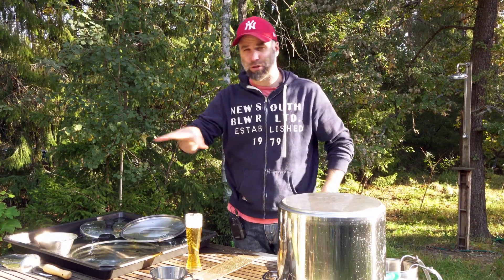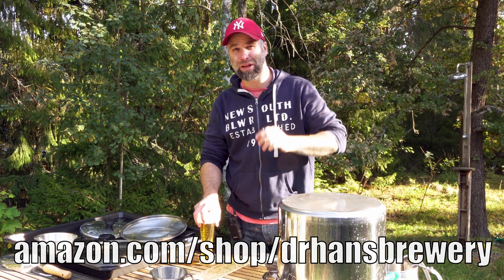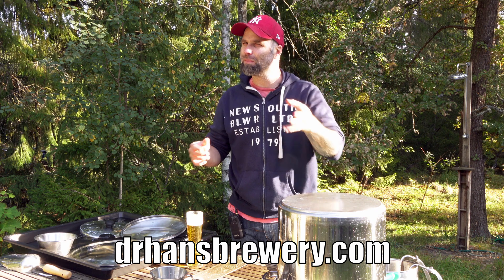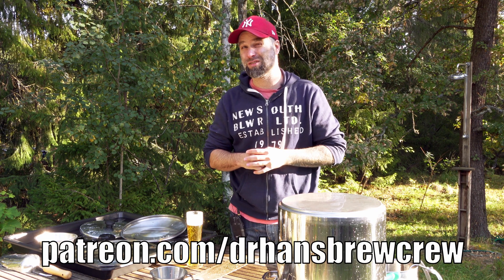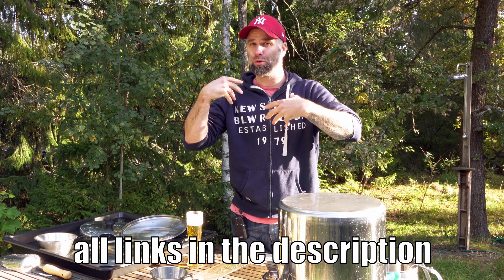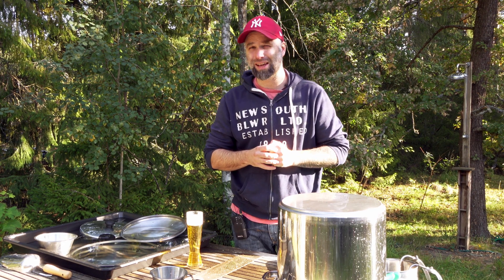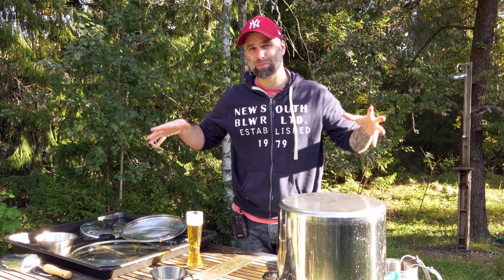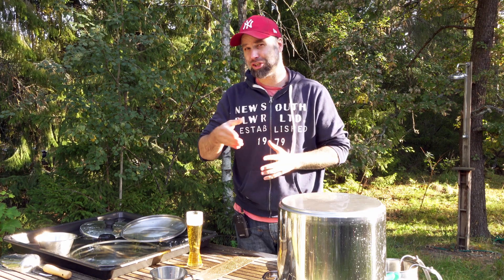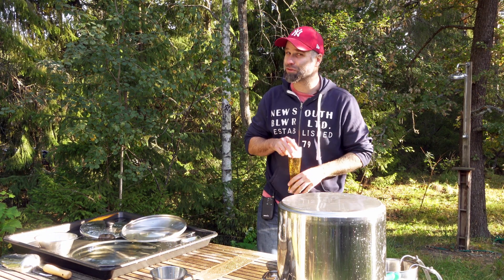Link to the fermenter and my top recipes are below. If you haven't already, thumbs up, consider becoming a subscriber, and thanks for watching.